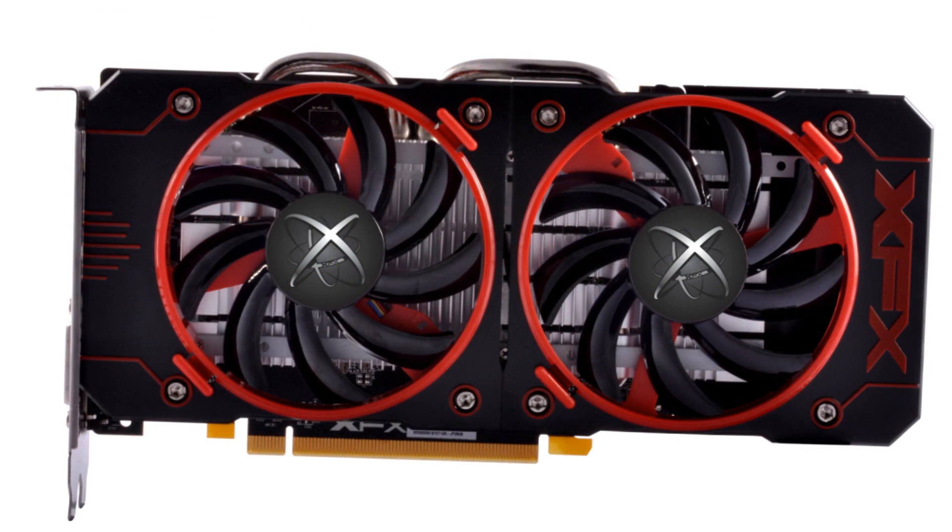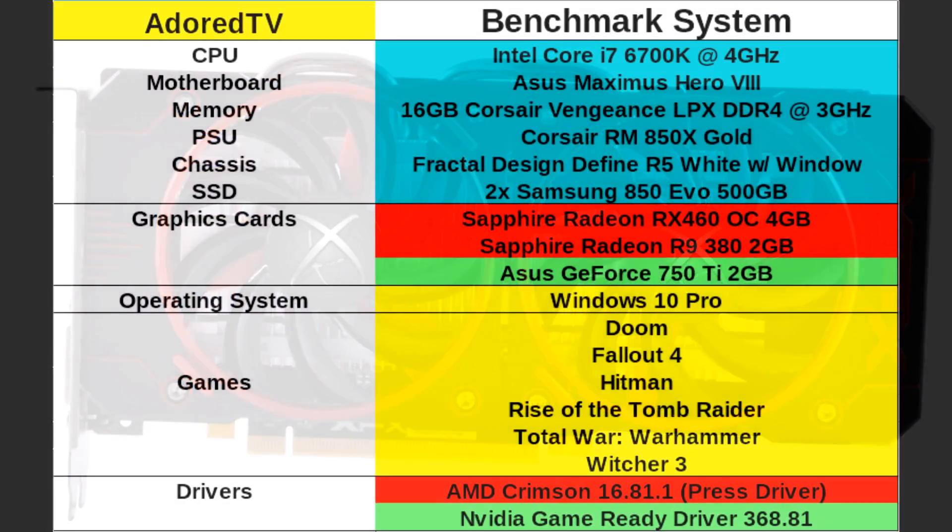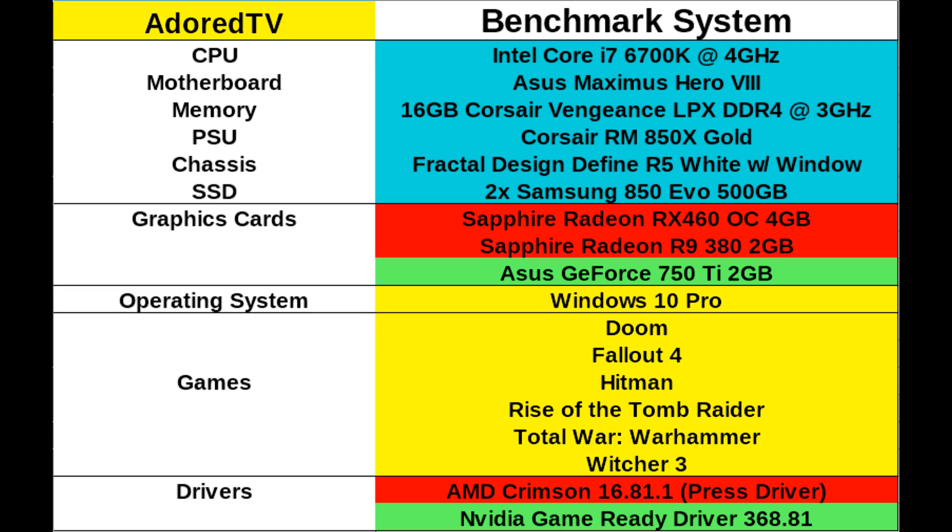But that's the card — it looks really nice, and perhaps even over-engineered for this market segment. Right, before we move on to the benchmarks, we'll take a quick look at the benchmarking system.